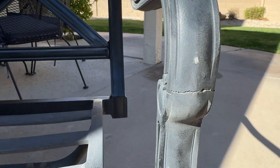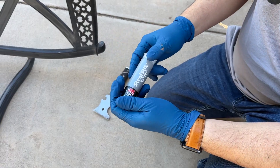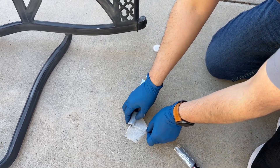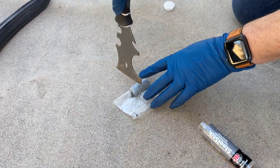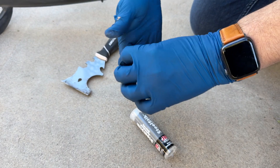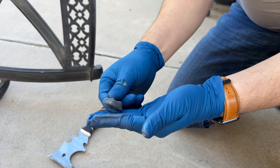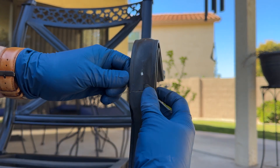This is an aluminum lawn chair that I had that had a broken arm. First thing I do is grab the steel stick, get the putty, and make sure that I'm cutting the right amount for the project. In this case, I'm cutting a little bit extra because I had a few different spots that I had to fix on this lawn chair. Very easy — you just cut this part, then make sure that you mix it very thoroughly using gloves. Once you have a uniform mix, you're ready to apply it to the aluminum lawn chair.